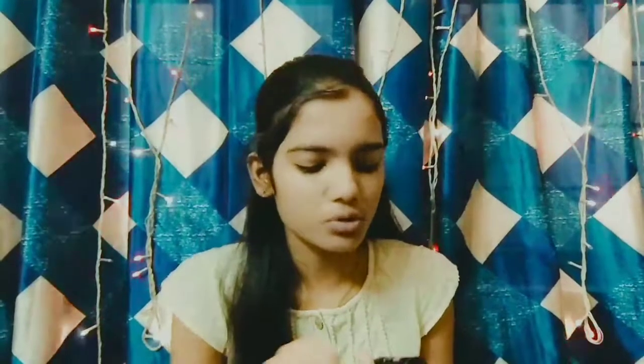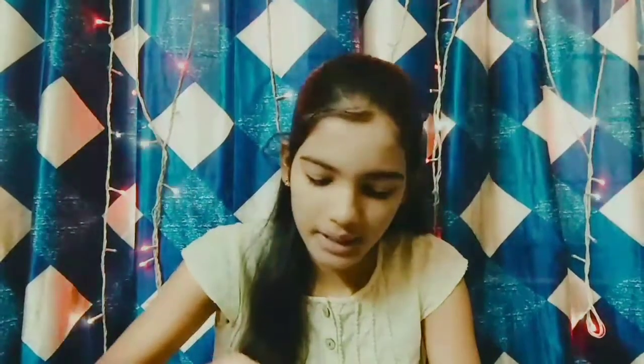Now going to the cheeks. I am using the Colourpop lipstick in a dark shade as a blush. I take it on the back of my hand, dab with two fingers, and dab onto my cheeks. It gives a really beautiful, very natural colour. You can also apply this on your nose and chin to get a nice look.